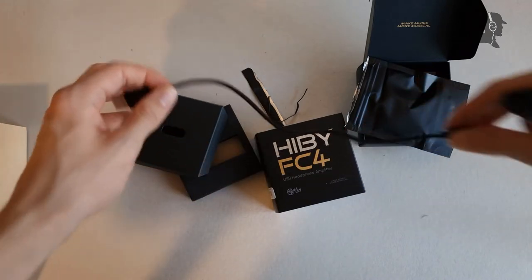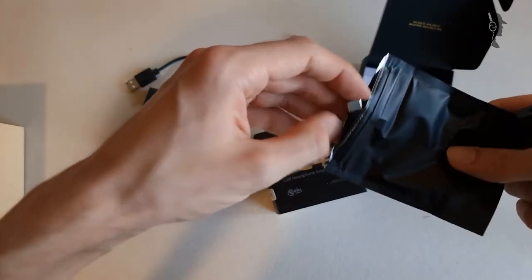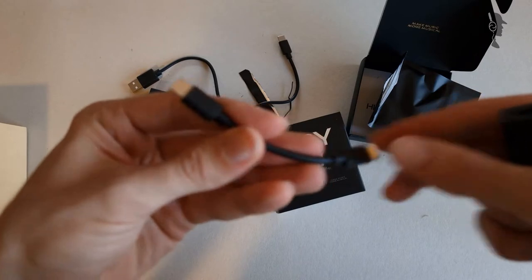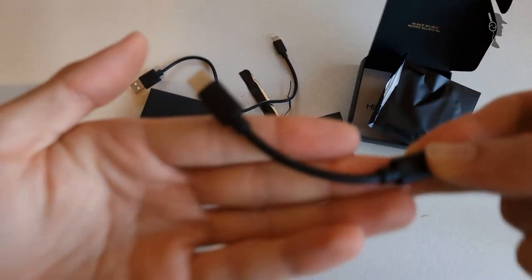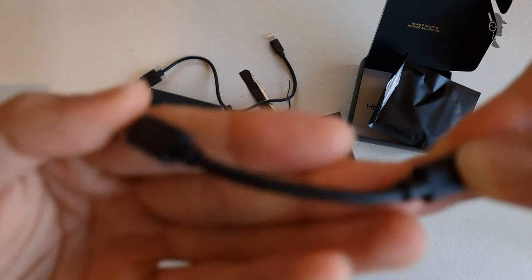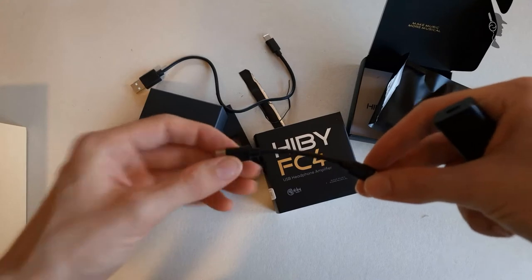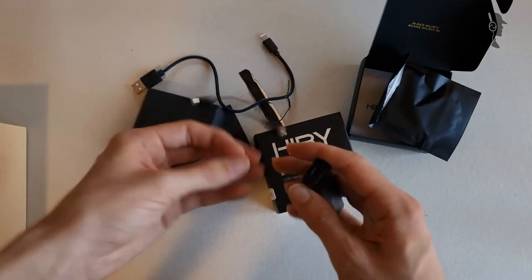It's just a USB cable and it's not even USB-C to USB-C, which is what you'd use on a smartphone. Wait — actually, I correct myself. You still get a mobile USB-C to USB-C cable here as well. This would be the smartphone one.